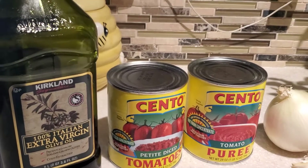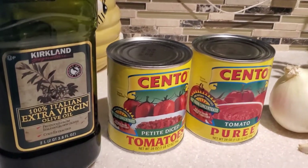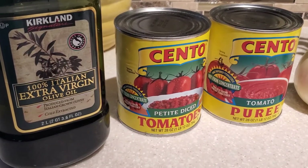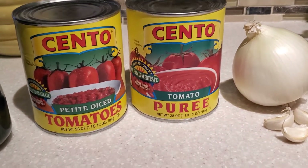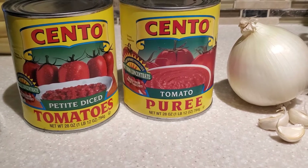Hello everyone and welcome back to my channel, Cooking for the Family. Today we are making cheesy pasta bake and a bonus, I'm going to show you how to make homemade pasta sauce.